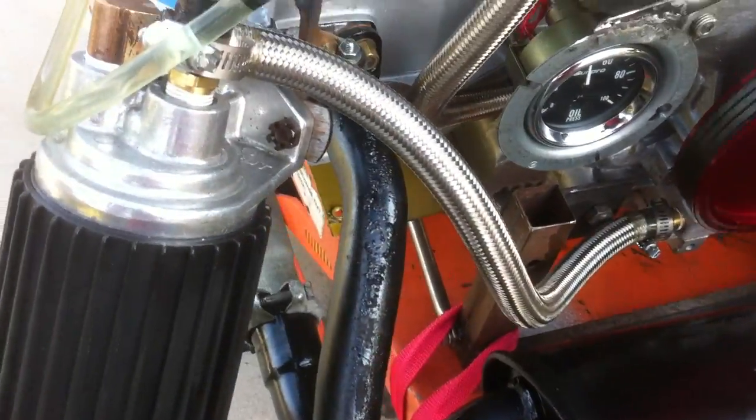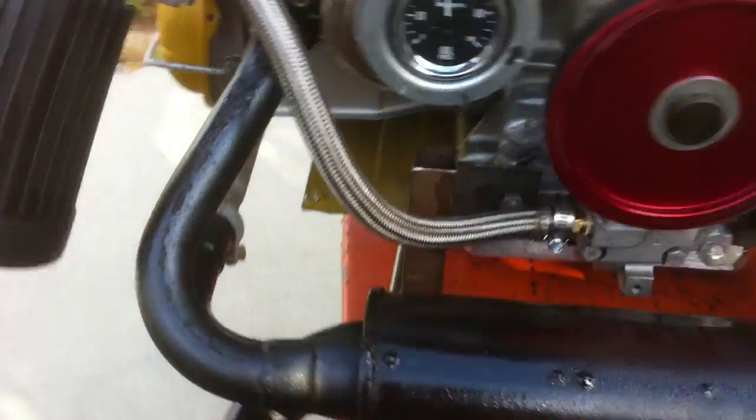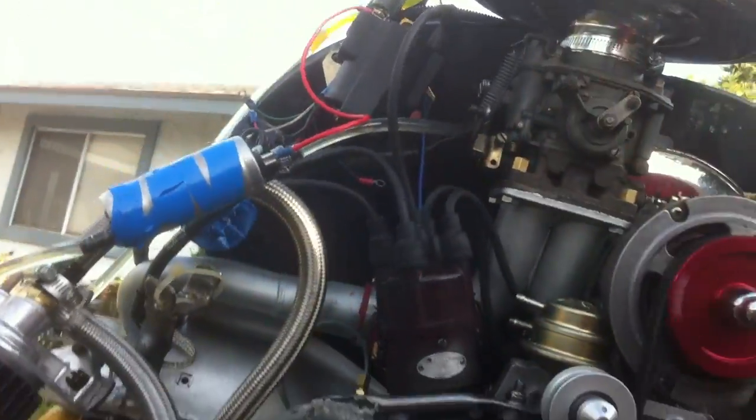No leak. 50 pounds of pressure at idle. Nice and clean. I had a little leak over here — it's alright, I'm just going to let it go.